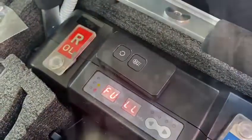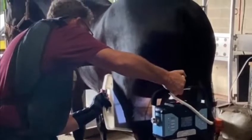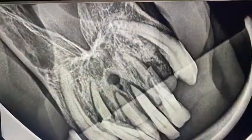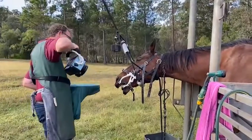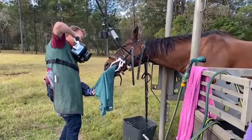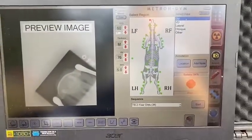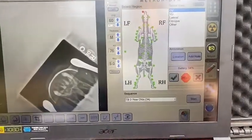It's telling you the battery's full there.